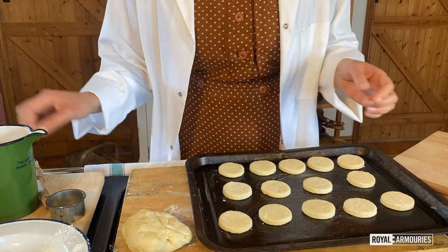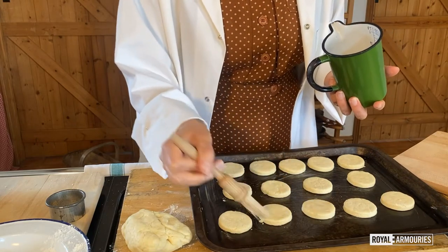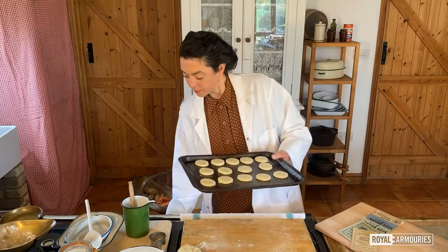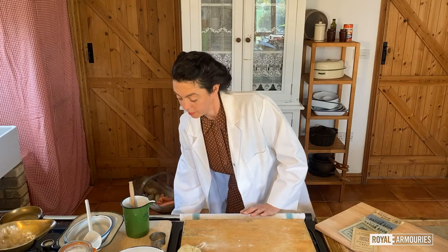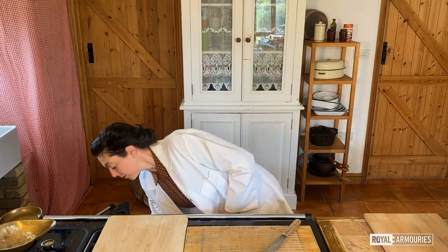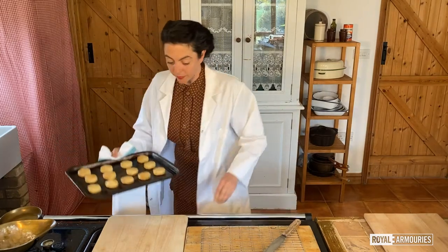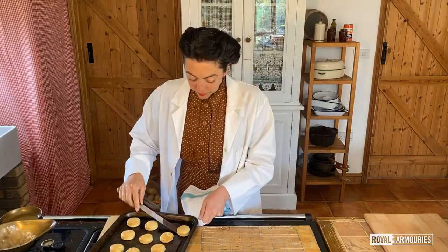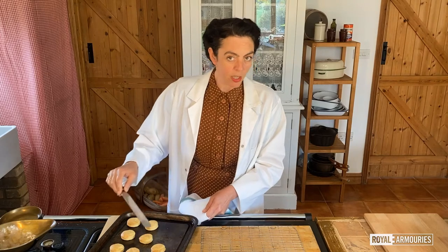These have been laid on a greased baking sheet and now I'm going to give them a little coating of milk before they go in. These are a delightful little treat for tea, or would actually go rather well with my rabbit stew.